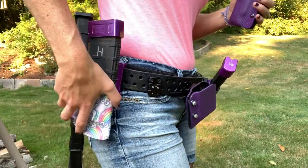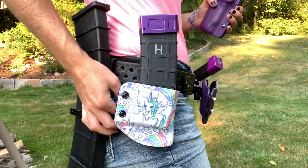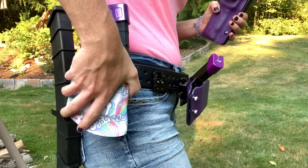I wanted to show you guys my competition three-gun belt. I'm running a Safari Land belt with Springer Precision quick connects and Redhill Tactical pouches.